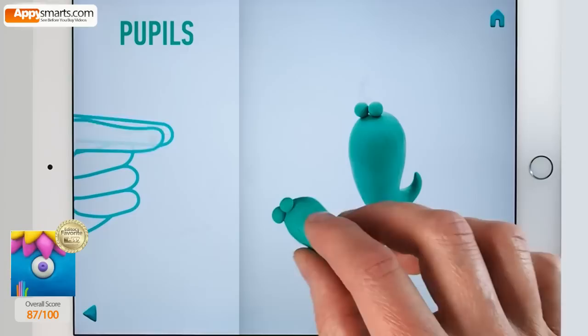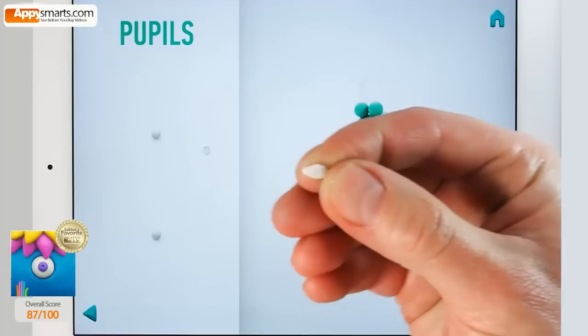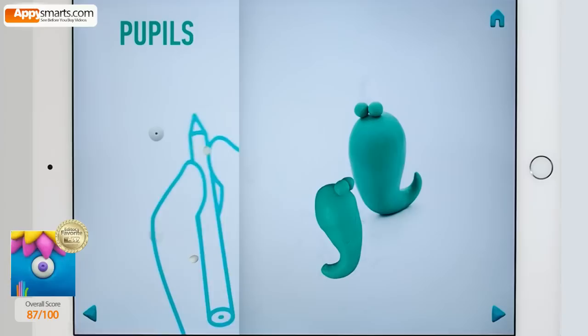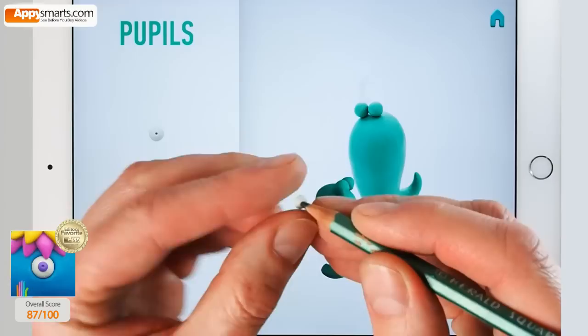Model pupil. Take a piece of white clay and roll two little balls. Then flatten them with your finger and make a deepening with a pencil. Hooray! Pupils are done.